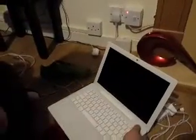One, two, three, four, five, six, seven, eight, nine, ten. Keep the power button down.